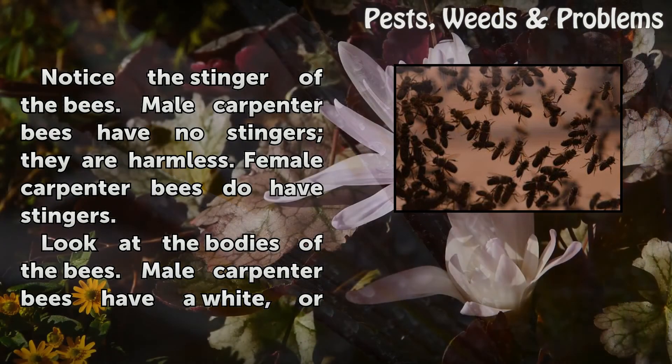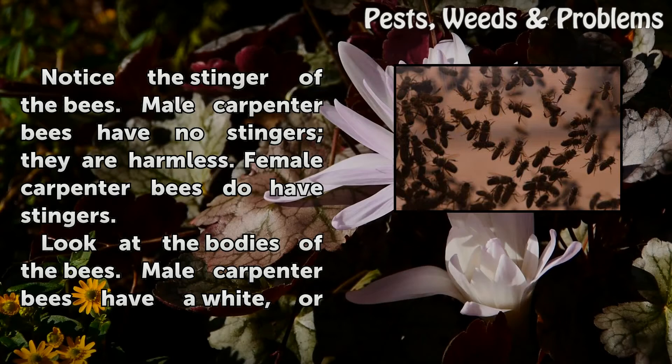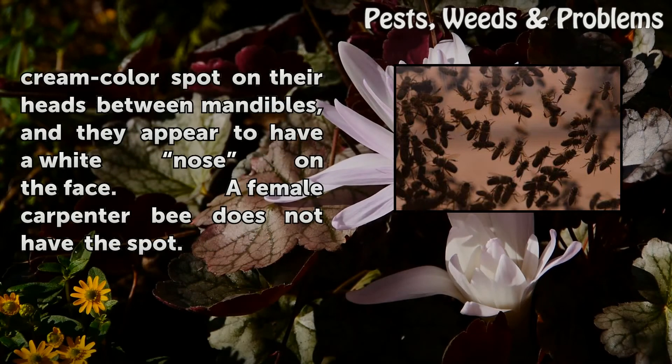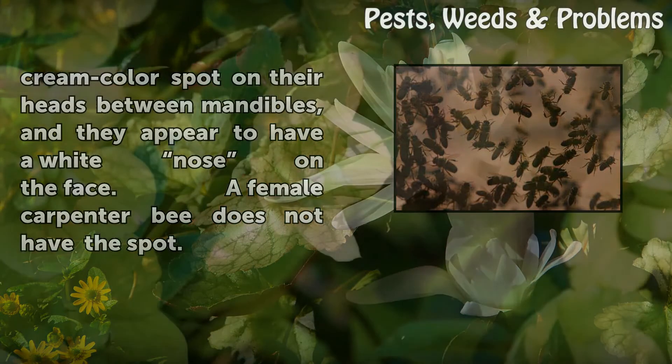Notice the stinger of the bees. Male carpenter bees have no stingers — they are harmless. Female carpenter bees do have stingers. Look at the bodies of the bees: male carpenter bees have a white or cream colored spot on their heads between the mandibles, appearing to have a white nose on the face. A female carpenter bee does not have this spot.